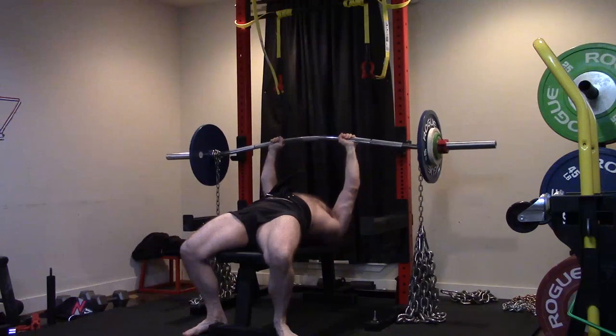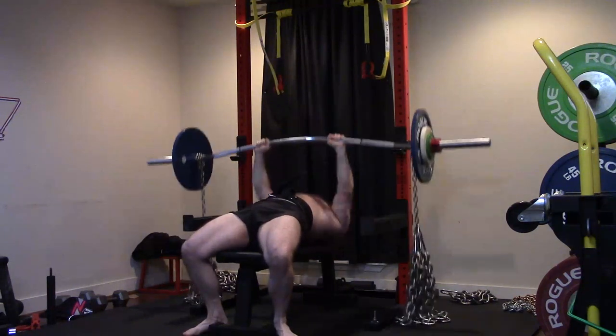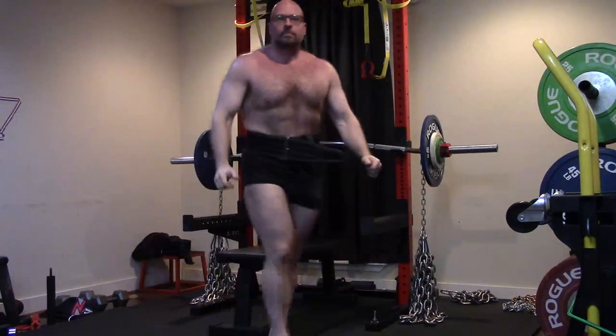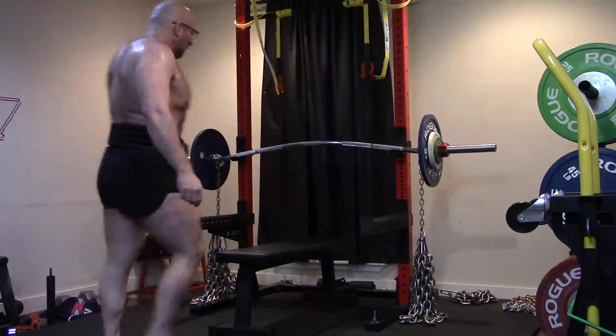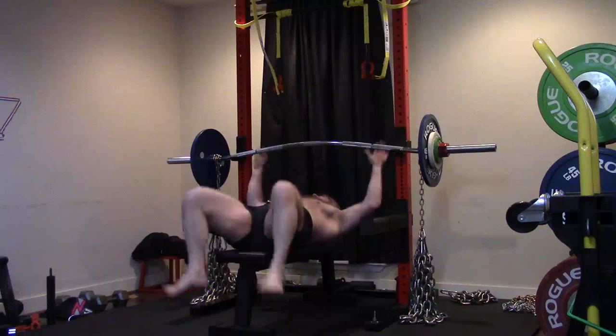I'm just slower and weaker out of the bottom. So I'm going to go back to floor pressing. The last phase before I hit that big PR, I was up to where I could do around 230 for 10 on my floor pressing with a wide grip, with a couple of different bars more or less. That's where I need to get back to and then push beyond.